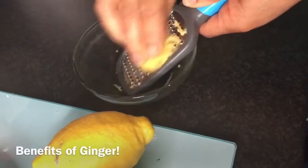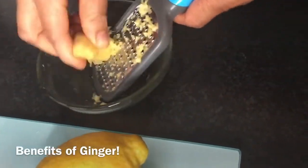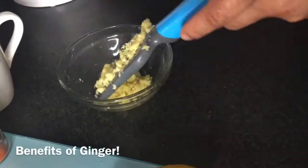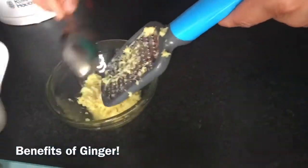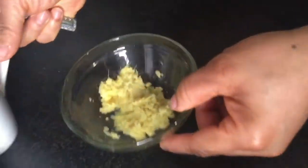Ginger is antibacterial and anti-inflammatory in nature. It alleviates heart diseases, reduces blood sugar, relieves respiratory tract infections, burns fat in the body and the abdomen, and boosts immunity.